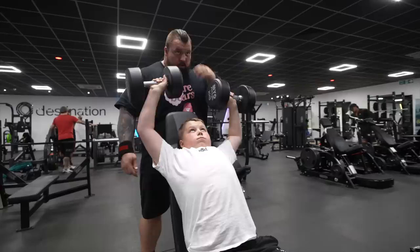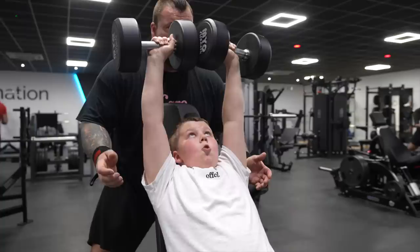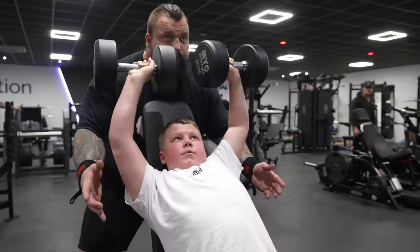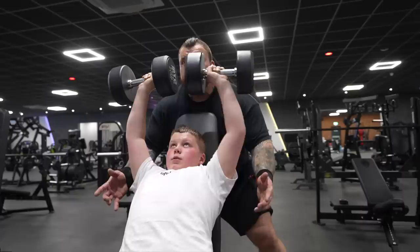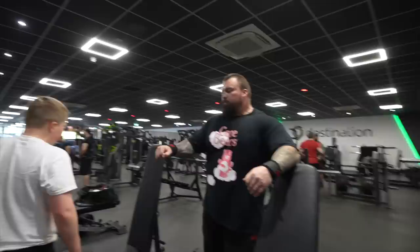Come on. One. Two. Come on, Max, come on. Two. Breathe now. One. Nice, good. Come on. Three. Let's get two more. Come on, come on, four. Big breath, come on bro, let's get it, five. Good. You got three all by yourself, and I was just taking a couple of kilos off the last two. Good job bro.